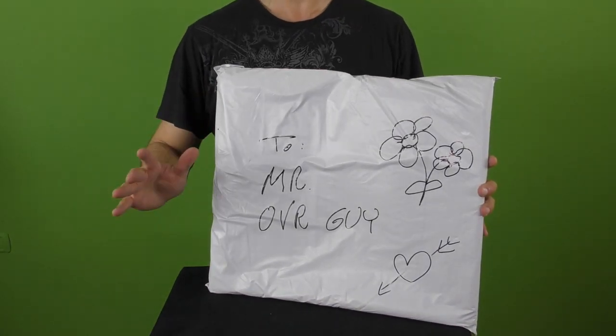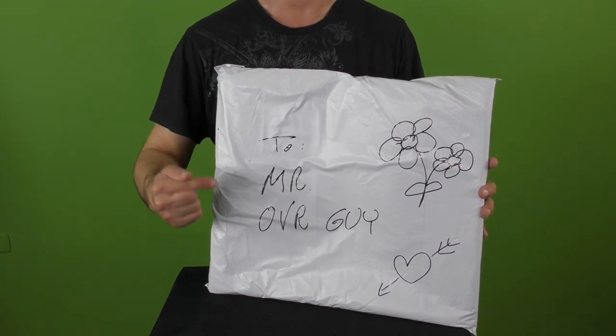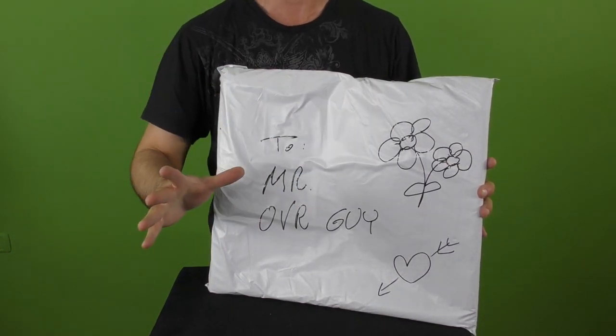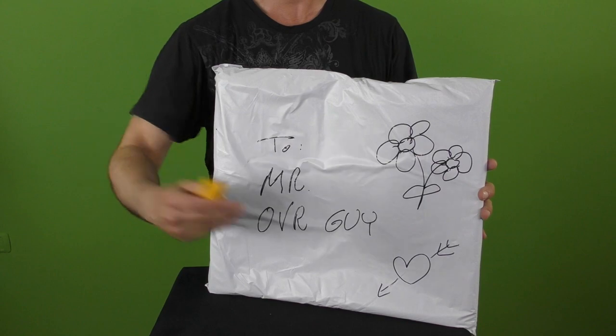Hi everyone, thank you for joining me for a new video by Original Video Reviews. I'm the OVR guy and as you can see we have here a new package. As always we're going to find out together what's inside and how to use this thing. So let's not waste any time — let me grab the Swiss knife and we're going to unpackage it.